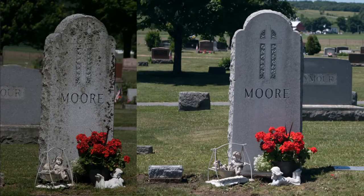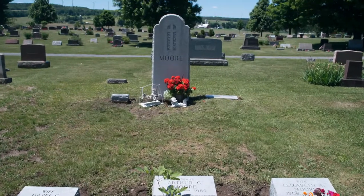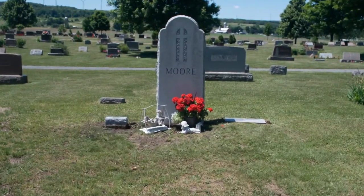Going over a monument multiple times will ensure that you get everything off of it. Once the stone is dry, go back and inspect it. Check to make sure that you've got everything. I'm glad you watched today — I hope it was informative. Again, this is Kurt with North Country Memorials. We're the Gravestone Pros.